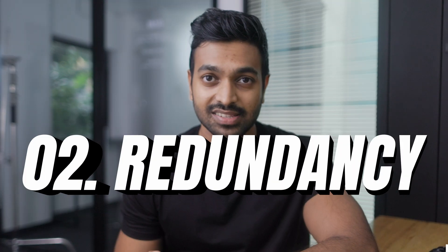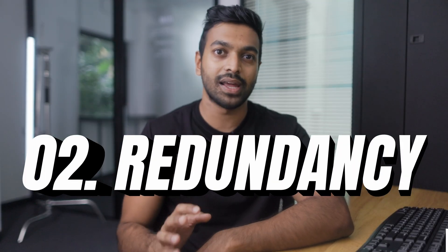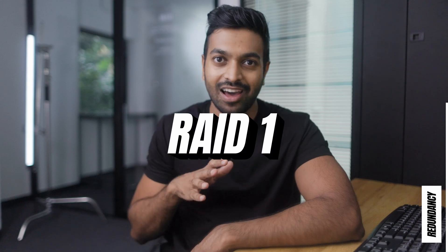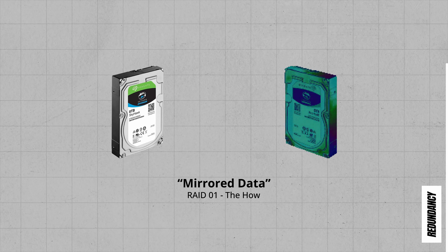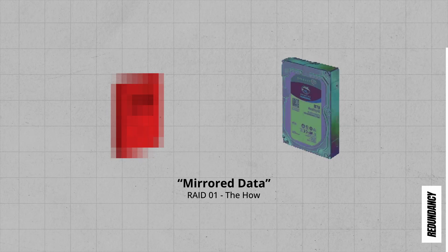That brings us to our next factor: redundancy. This is a complicated topic primarily revolving around RAID structures — we'll pick that up in the next video. For now, all you need to know is that to hedge against the risk of a hard drive failing and losing all your data, we're going to use RAID 1 architecture, which mirrors data across at least two drives so that if one fails, the data is safe on the other. So we'll need two 2TB hard drives to meet our requirement.